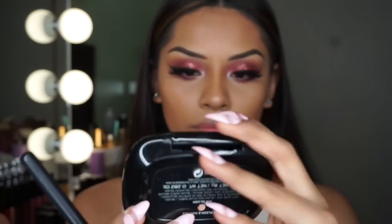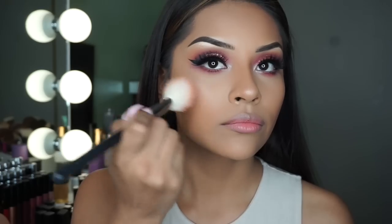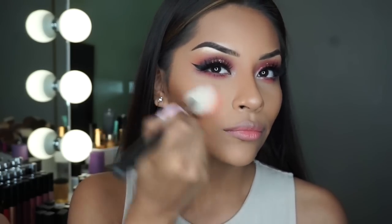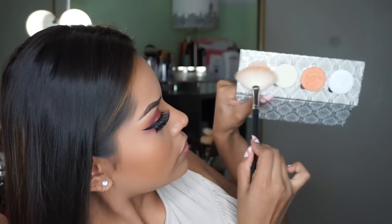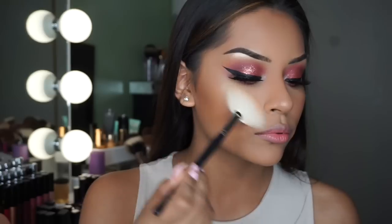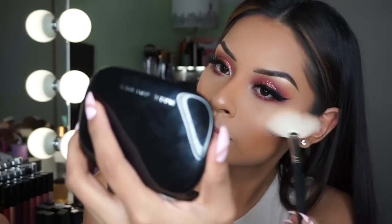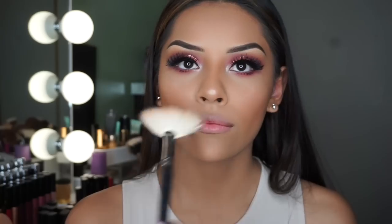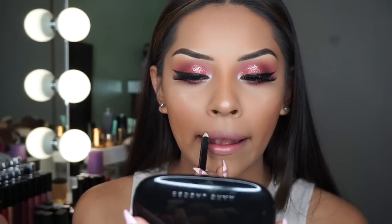Now I'm going to be taking this Marc Jacobs blush in 'Flesh and Fantasy' — these blushes are so pretty, I love how the finish looks. And now my favorite part: the Makeup Addiction Holy Glow Volume 01 Highlighter palette. I'm so obsessed with this palette, you can't go wrong with it. I'm applying it with my Morphe M310 fan brush — I don't know why I didn't find out about this brush sooner.